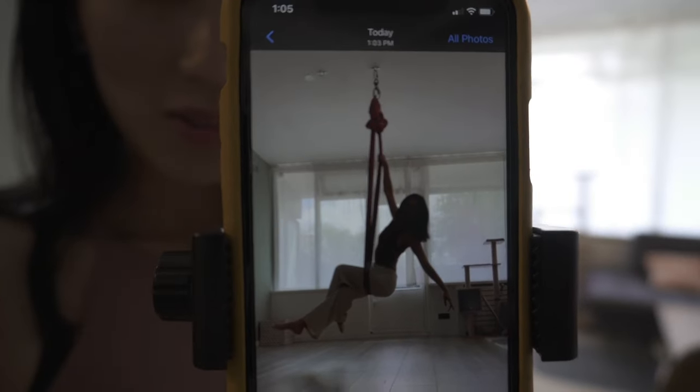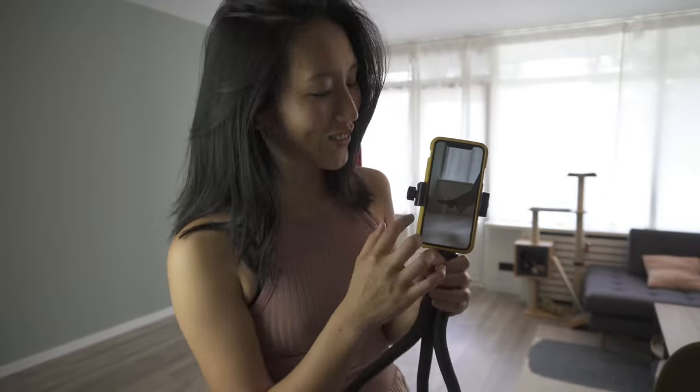Even if you are a little bit new to aerial dance, today I'm going to tell you how you can make beautiful aerial photos. It's my favorite one, but I can still see this is how I know what I need to work on.